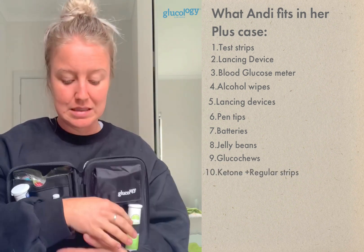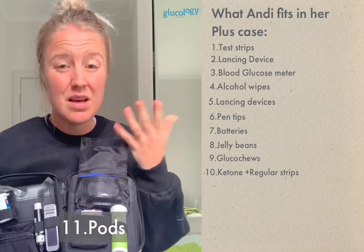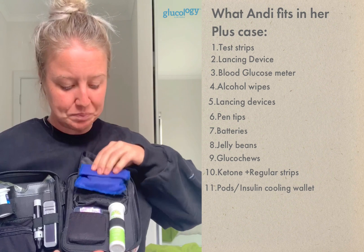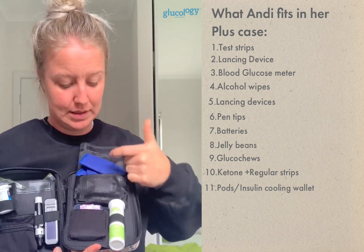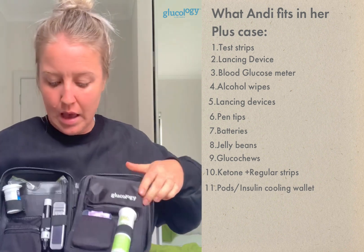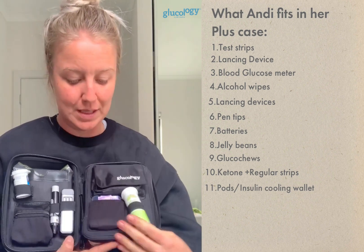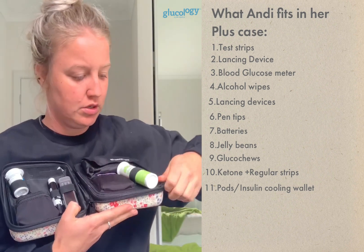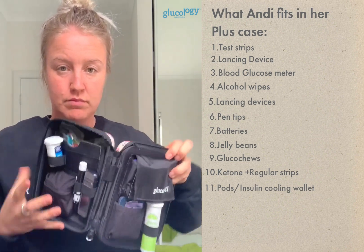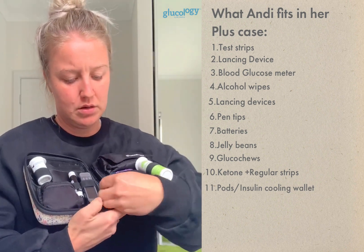I keep a spare meter with ketone strips and regular strips in case my main meter stops working. In the main compartment I currently keep my insulin cooling wallet with my insulin inside — that's also IBD Medical. The travel case plus has a whole extra zip pocket that folds down into a back section; you don't have to use it, but it stays neatly in place when not needed.